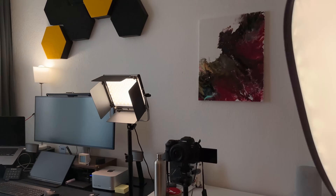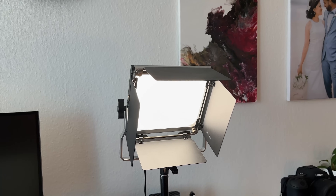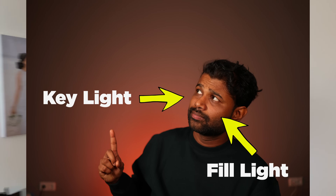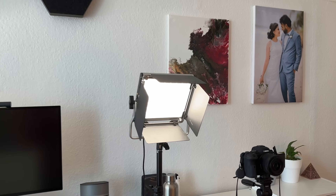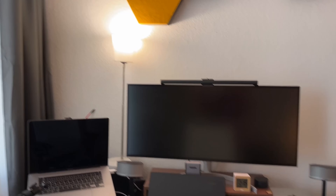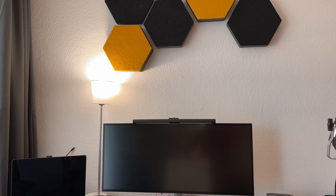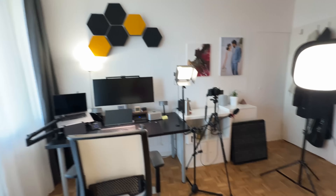We can also see the fill light. I will show you the fill light — I'll show you three photos comparing the setup with and without the fill light. I will also show you how to use the desk lamp as a fill light.